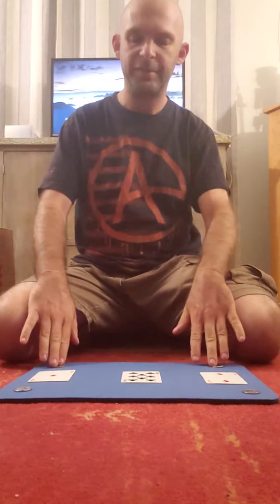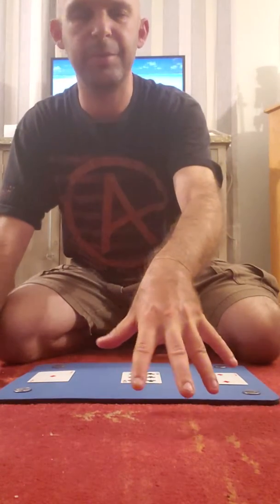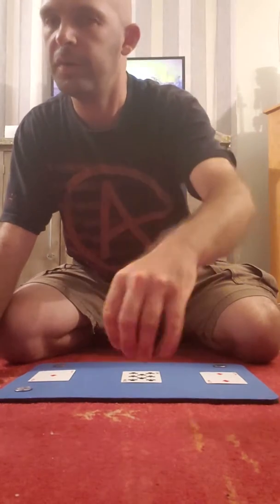You're gonna need to know the classic palm — it's also called the spider vanish. You can use it as a spider vanish. It looks like a spider vanish: you're doing like this and like this, kind of looks like you're making a spider with your hand. But anyway, you take a coin and you're palming it there. It's called the classic palm, or if you use it as a vanish, the spider vanish.